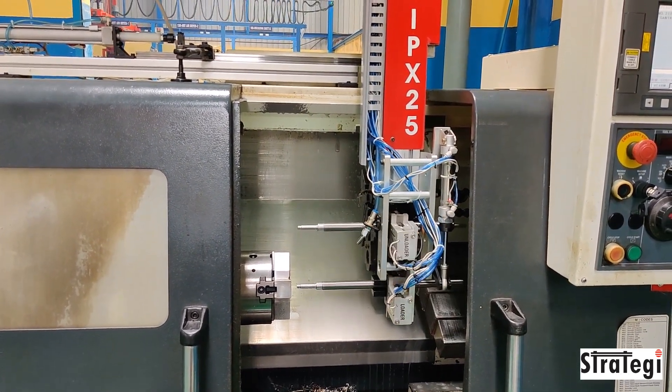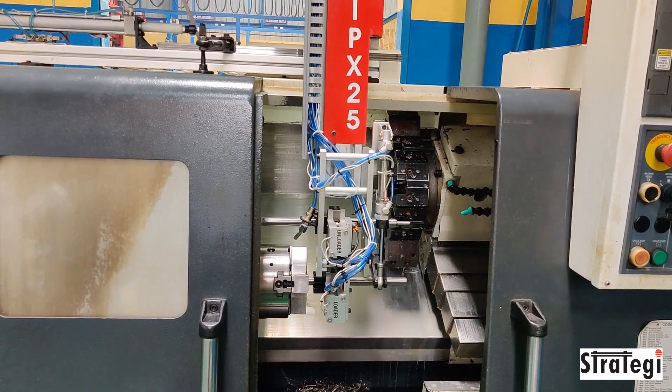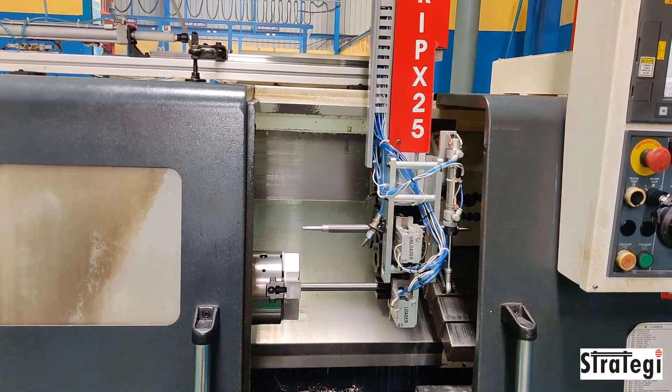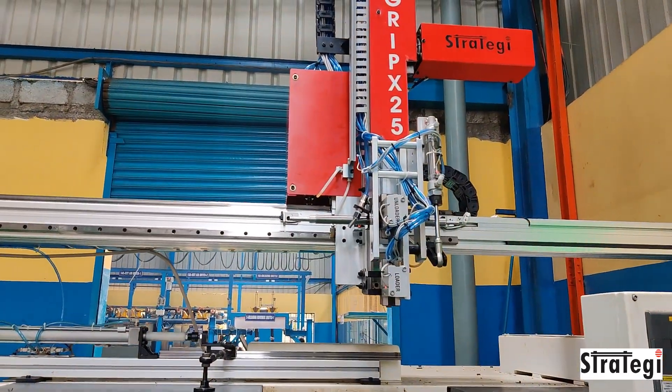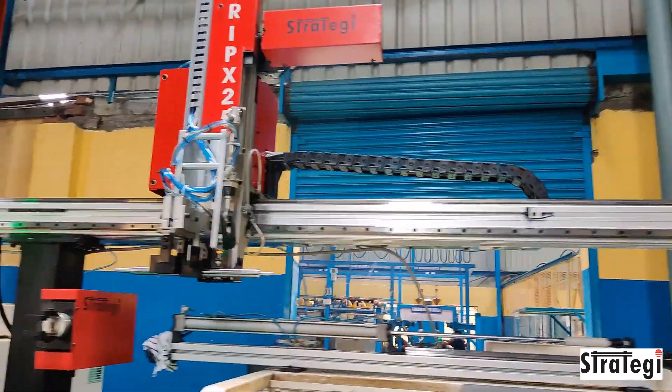The component is loaded and unloaded in two stages. After the Op-10 operation, the long shaft is taken to a flipping station where it is flipped. The two-jaw gripper grips the shaft again and loads it into the second machine for an Op-20 operation.